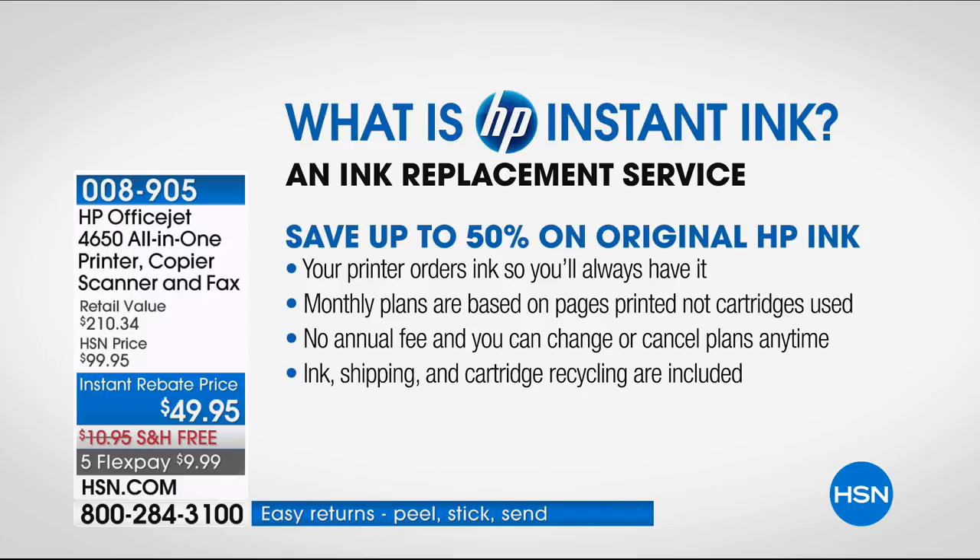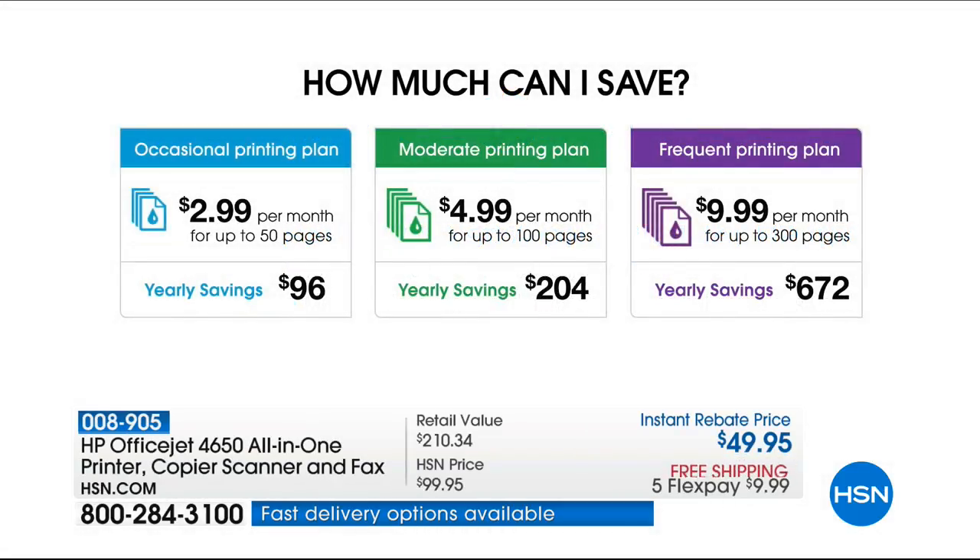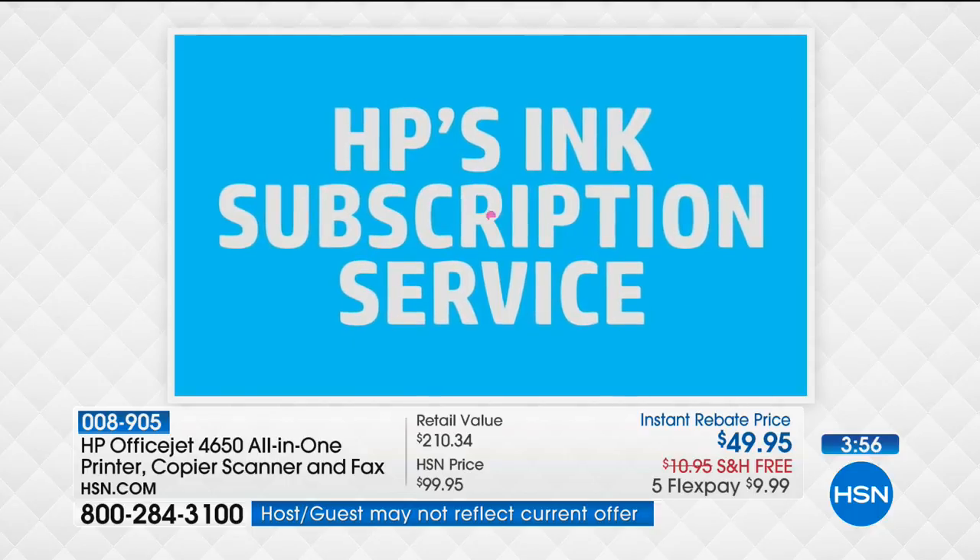Monthly plans are based on pages printed, not cartridges used. There's no annual fee and you can cancel at any time — there's no commitment. Ink shipping and recycling are included. How much can you save? On the moderate plan, yearly savings are over $200 — that just paid for your printer four times over. For occasional printing, yearly savings are around $96. If you print up to 300 pages a month — for kids or a small business — yearly savings are $672. And you never have to go shopping for ink again.